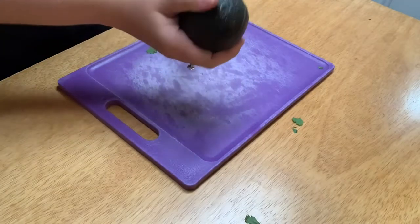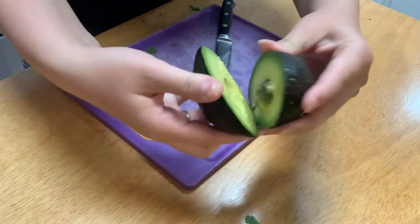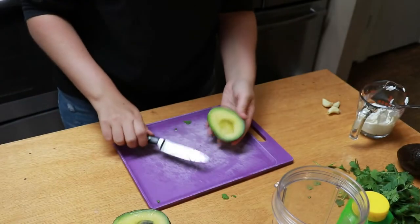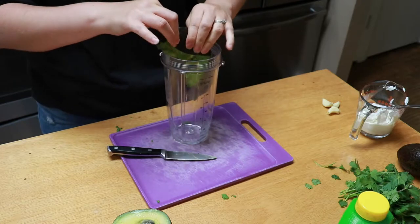Cut into your avocados and hopefully they are beautiful. Perfect. Just scoop that out into our ninja blender, and you can definitely do this by hand if you do not have a blender.